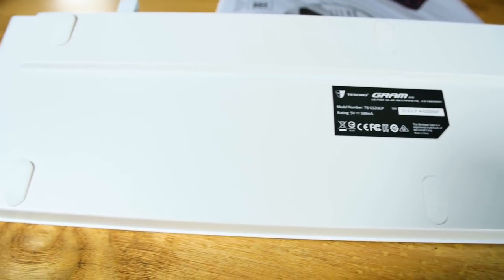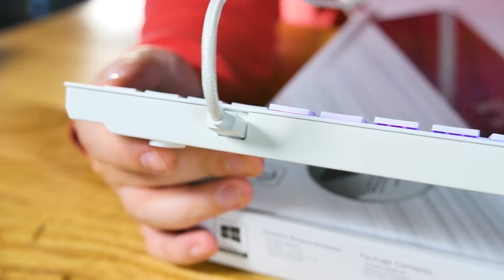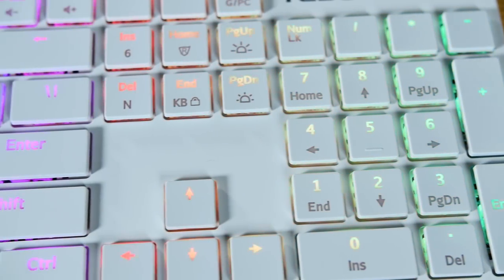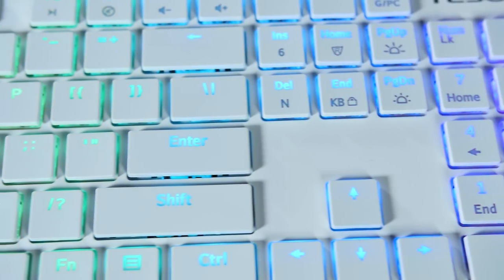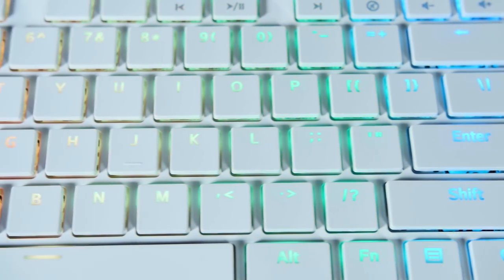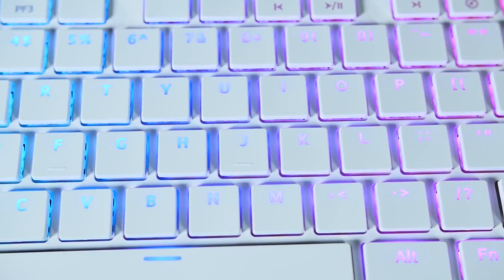The dimensions are 450 by 126.5 by 24 millimeters — very thin with a nice small footprint for a full-size keyboard on your desk. It weighs 800 grams with the cable, so if you want to carry it around in your backpack, you'll know what you're lugging around.